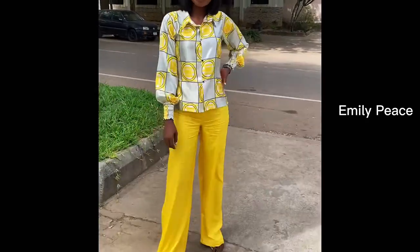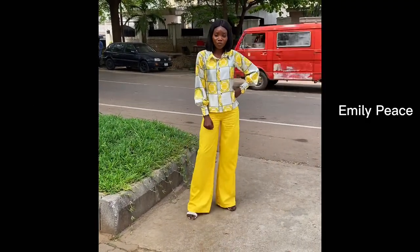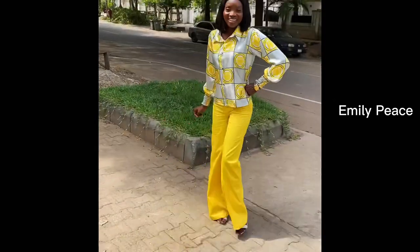This is the finished look of our pants. I hope you enjoyed watching this video. If you did, do not forget to give it a huge thumbs up. Until next time, bye!